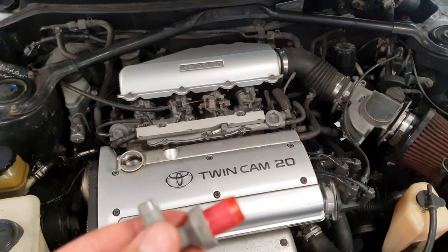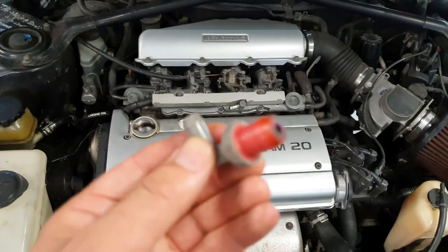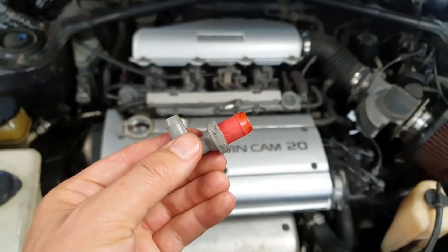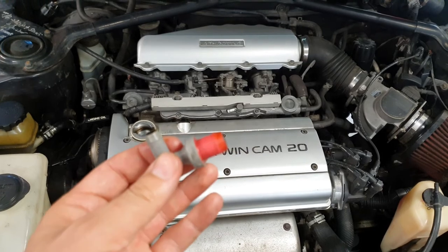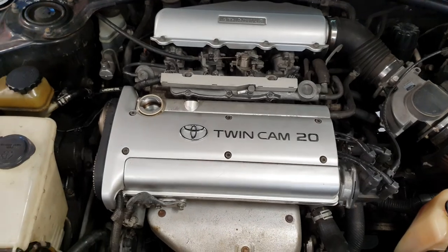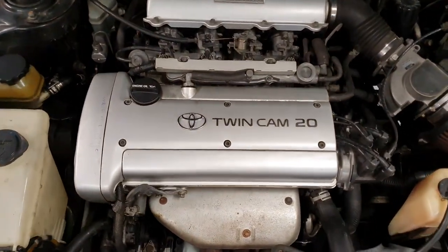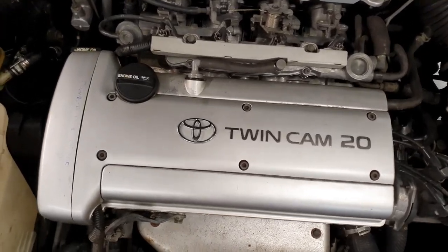Another good thing if you're doing this is to clean out the PCV valve - it's only a small little hole in the end there. I just use some brake cleaner and my air compressor to blow it through and make sure it's all freely moving. It's easy to get clogged up and then over-pressurize. The covers are back on now, looking how they should, and the PCV valve is back in.